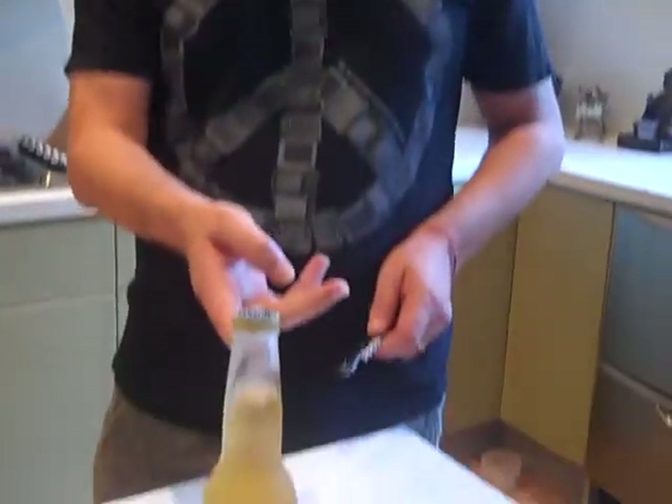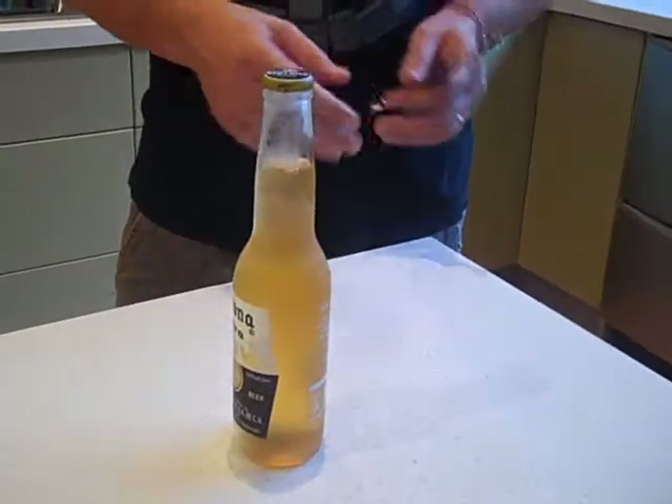I'm going to do an experiment, sort of like physics with beer. As you can see, there's a bottle of Corona here, which has been in the freezer, but still liquid.